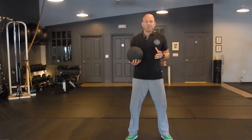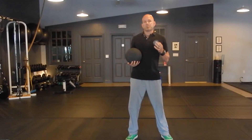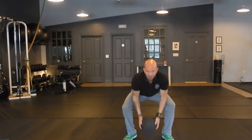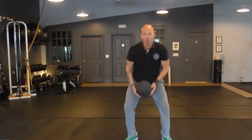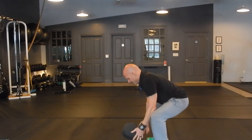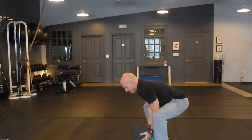The medicine ball overhead slam is a power exercise, meaning intensity needs to be high and you need to focus on speed. For this exercise: medicine ball at chest level, raise it up overhead, triple extension — up on your toes — drive down with full force. Extend up, drive down, and go after the ball. Extend up, extend up, and drive to the floor.